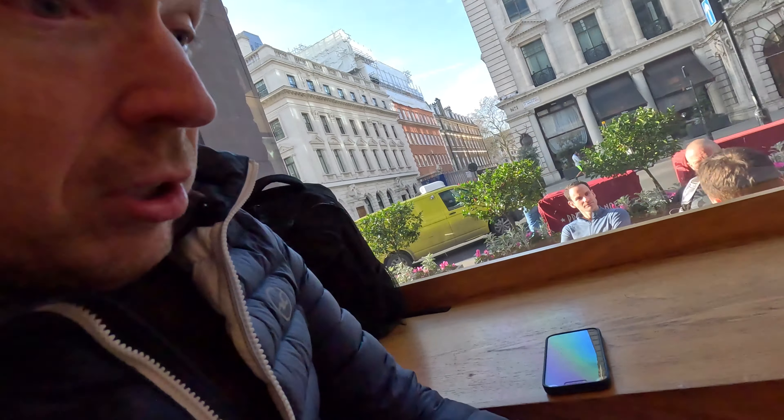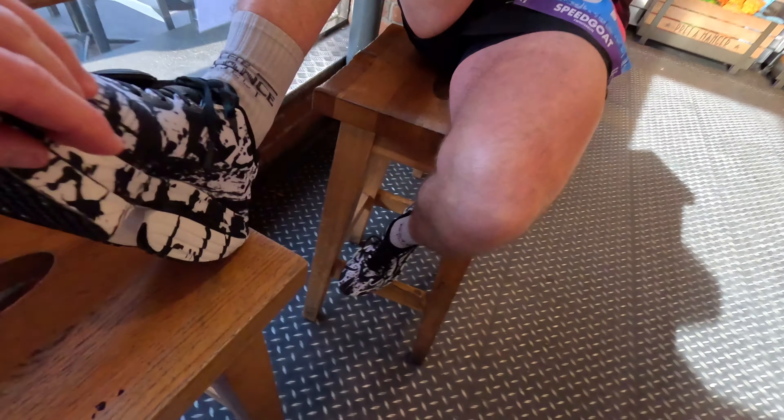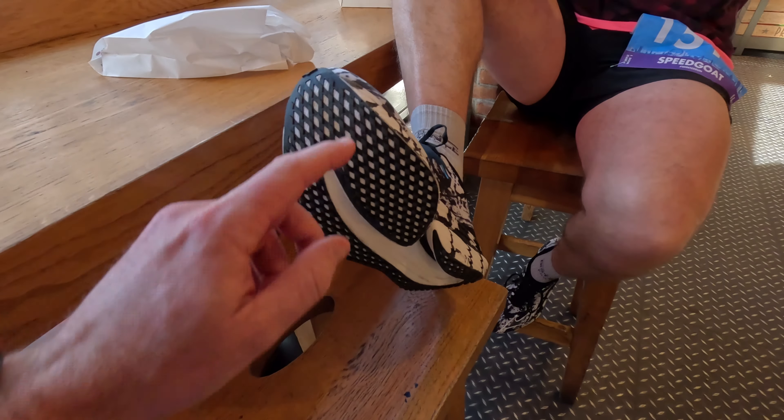A little bit about the shoe actually. So before we get into how you got on — you've got the Strypod, dual density foam here, carbon plate here which you can see there. Then you've got the midsole, mesh upper — job done.